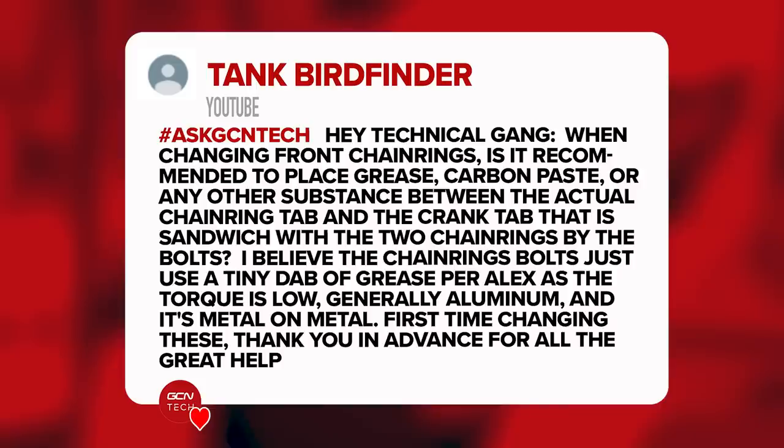Next question is from Tank Bird Finder. They say: 'When changing front chainrings, is it recommended to place grease or any other substance between the chainring tab and the crank that is sandwiched by the bolts? I believe the bolts just need a bit of grease.' No need to put any grease on the tabs. Now and again I do if I've got the time, but I don't think it makes any difference. Sometimes I fit the chainring straight on with no grease — just a little on the bolt. It's not really a requirement because that mating face between the chainrings shouldn't move, provided you torque the bolts up correctly.